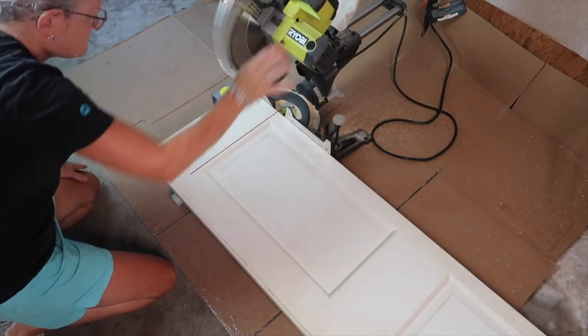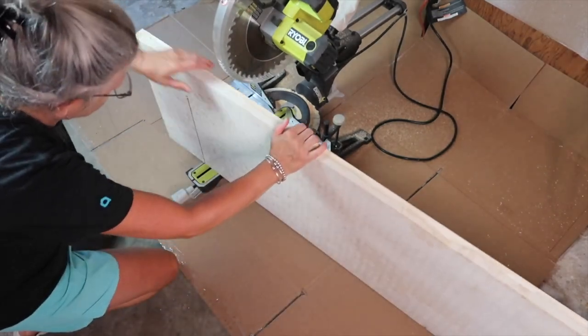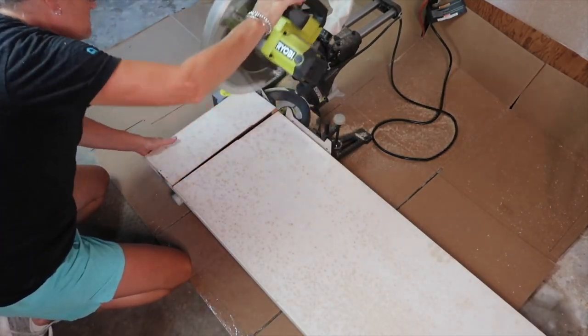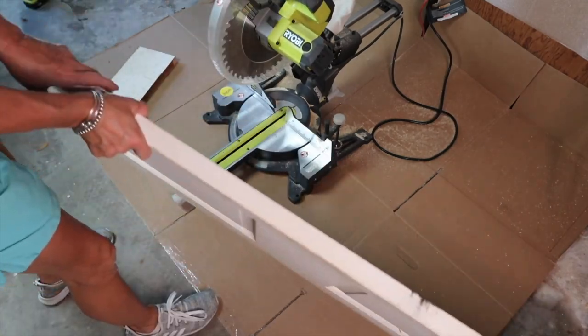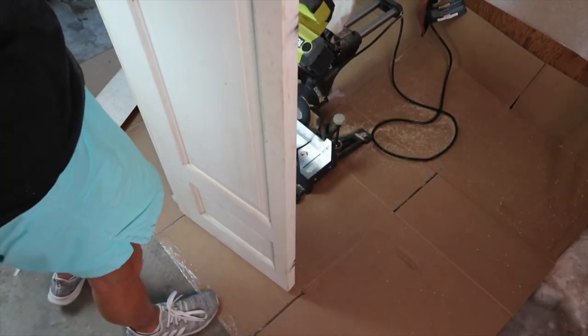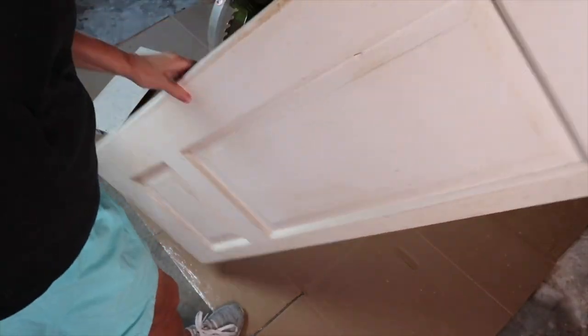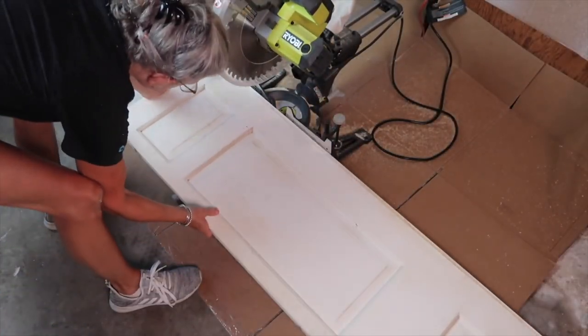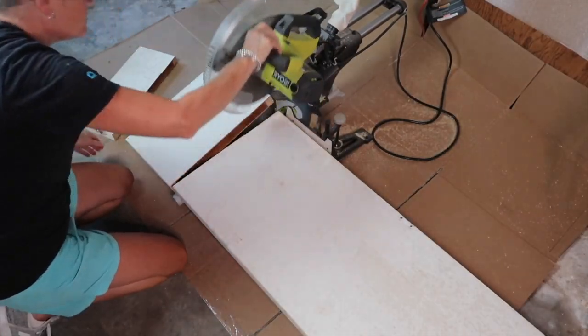I had to cut both ends of the doors because of the way the panels were laid out — I didn't want to cut a panel in half. The width of the doors were wider than my cutting range on my saw, so I just had to flip them over to continue my cut. I cut both bifold doors this way.